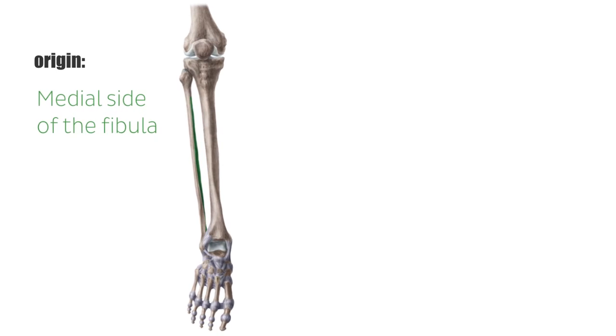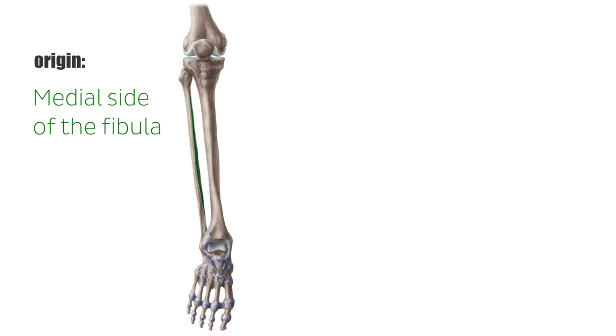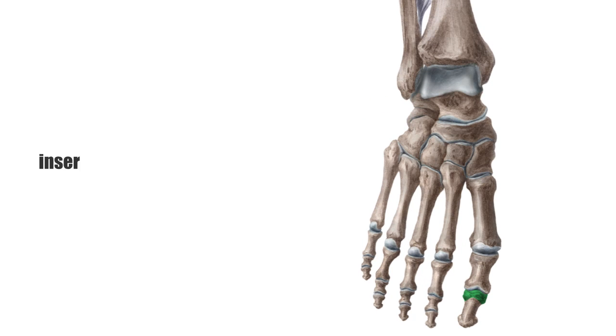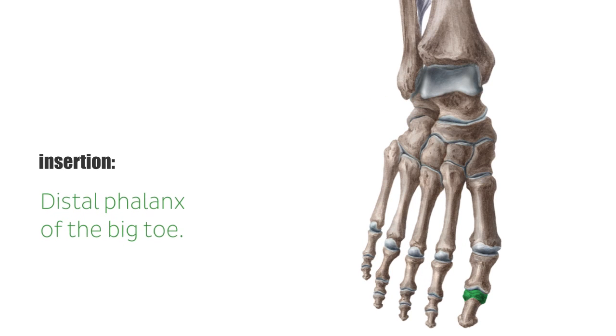The extensor hallucis longus has its origin at the medial side of the fibula and interosseous membrane. It merges into a tendon above the superior extensor retinaculum as well. Its insertion is the distal phalanx of the big toe.